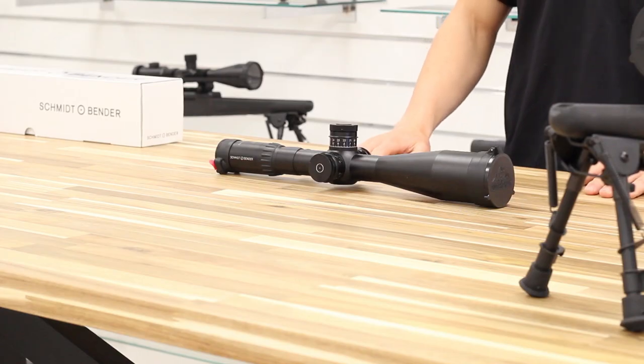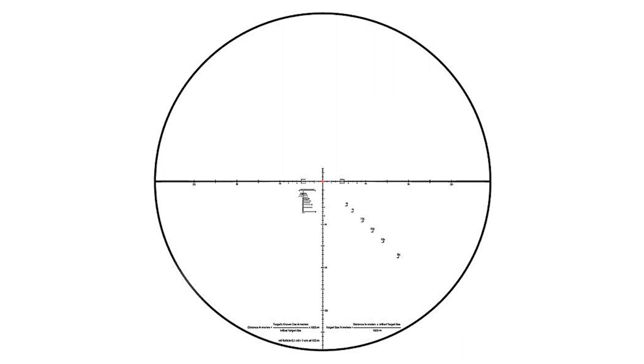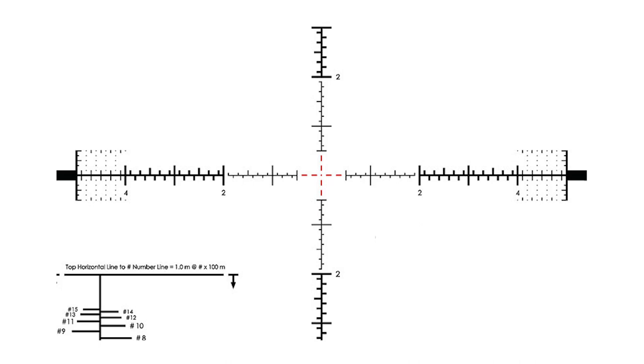So the LRR Mill Reticule features three main components. You have the main reticule itself, the magnification power indicator which is actually in the reticule in the field of view, and you have a ranging scale in metre and half metre increments. It's an illuminated reticule, mil radian based, and features a centre dot with a centre cross around it which is interrupted in 0.1 mil increments.